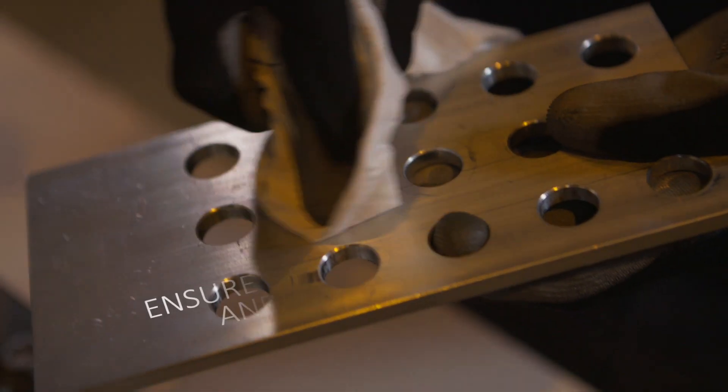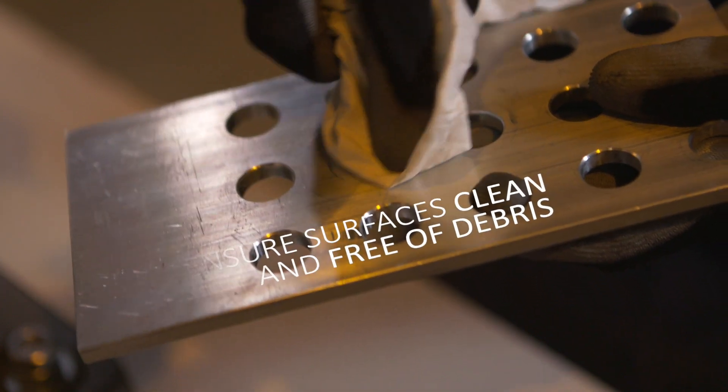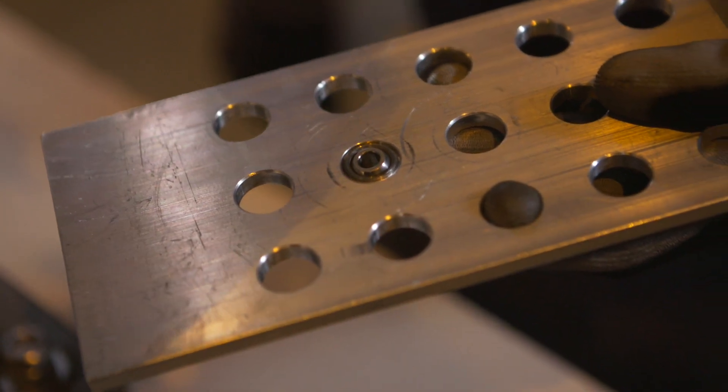Before starting, make sure all the contact surfaces are clean and free of debris. If required, add a light machine oil to the rollers. Refer to your process specification if you're uncertain.